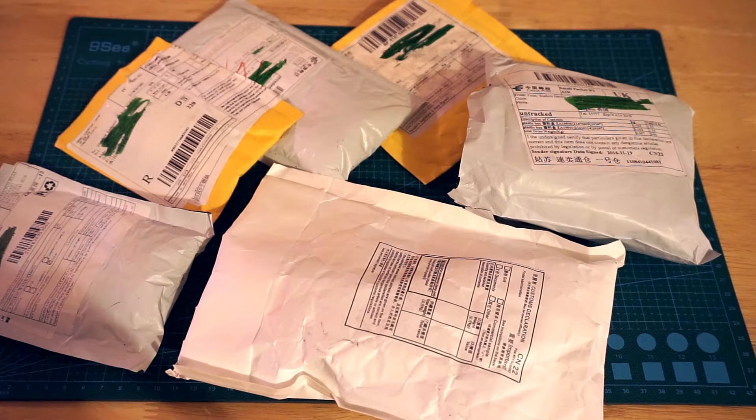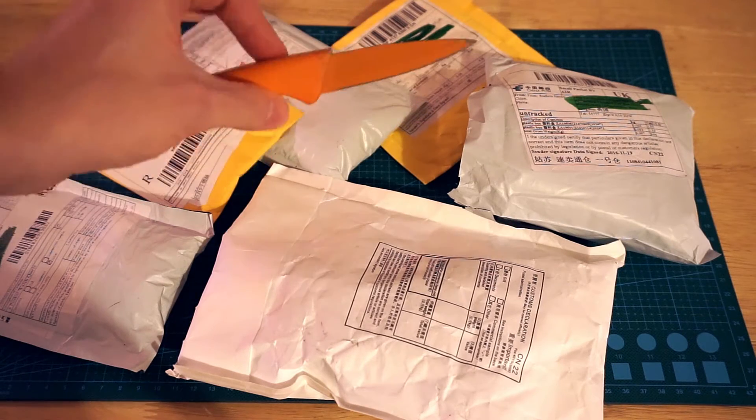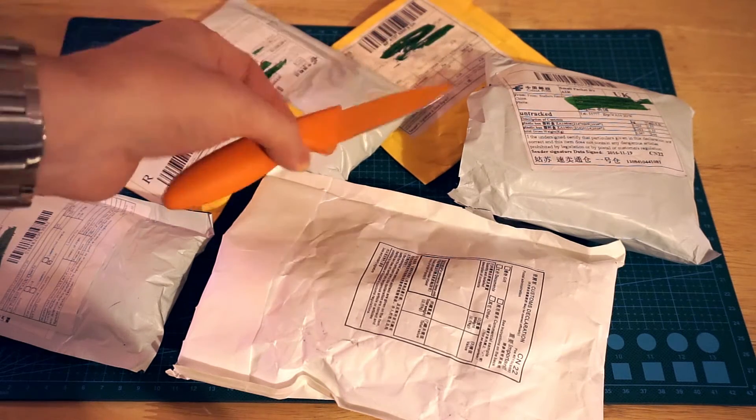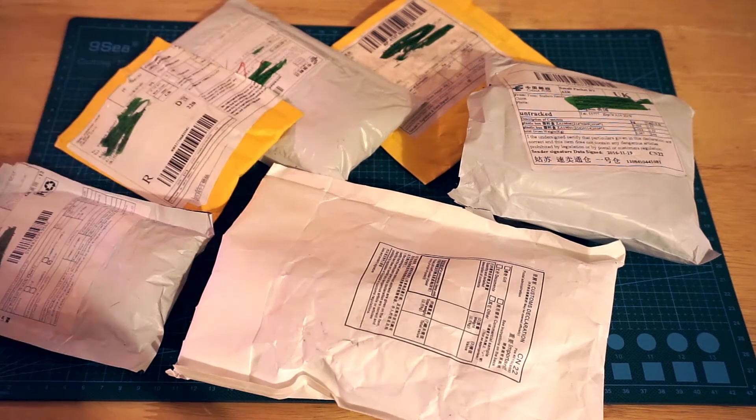Hi guys, got some more AliExpress parcels through the mail. Got quite a few to get through today so we'll just start to open them up and see what's inside. Here are all the parcels. Just to let you know, I have pre-cut all these because I am useless at opening them on camera — I seem to lose the ability to use a blade — so I've opened them but I don't know what's in them.